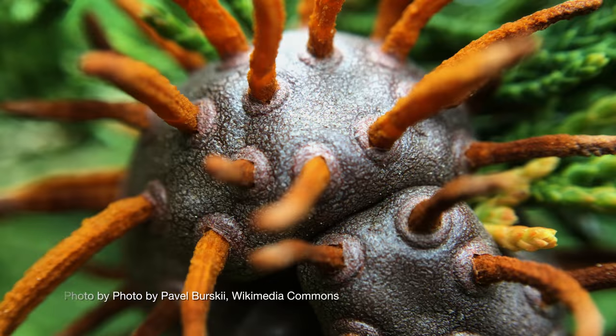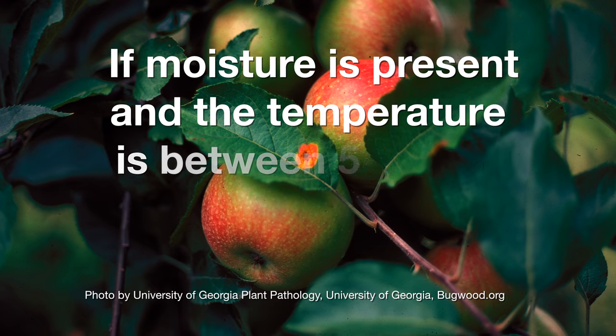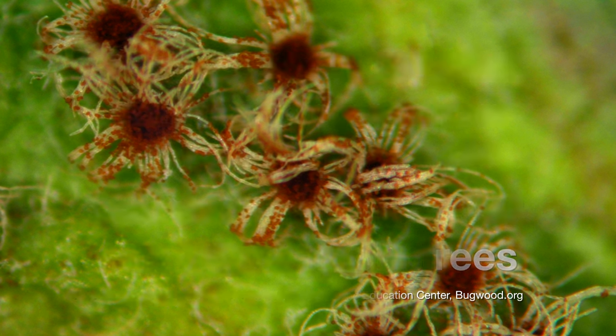There's a relationship between the cedars and the apple trees, and that's why this fungus is called cedar apple rust. When those spores are released from the cedar tree during the springtime, if moisture is present on an apple tree, those spores can land on it and, during temperatures of about 56 to 61 degrees, can actually infect your apple trees as well.